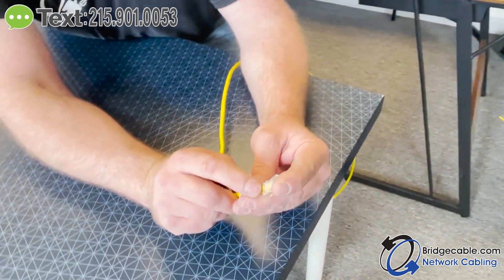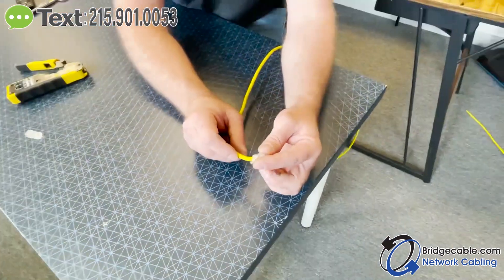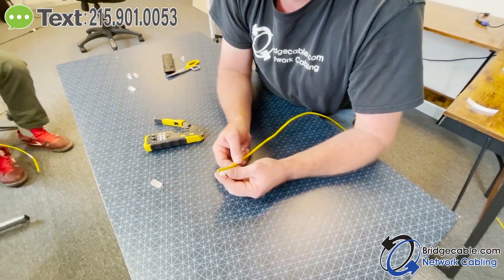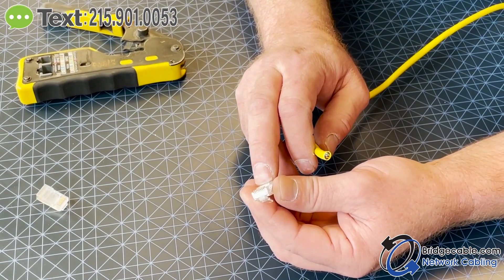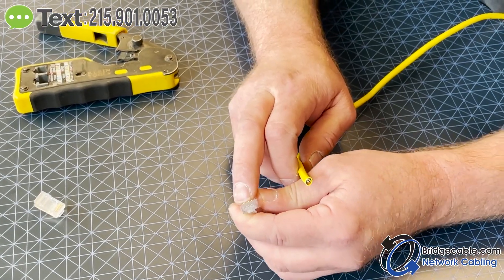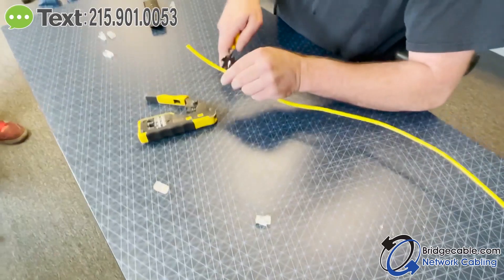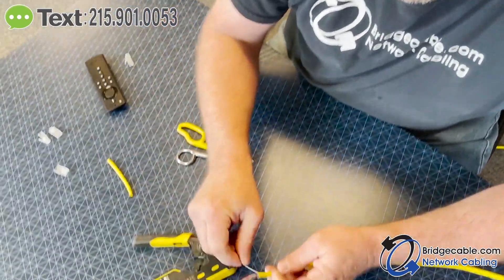That's the purpose of that piece — that's how far your cable should be in, so your jacket is held by that little plastic piece when we crimp it down. Since these aren't a pass-through, we have to cut them to a size where the jacket will still be past that piece but the wires make contact all the way up at the top of the RJ45.